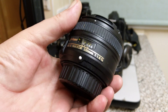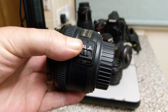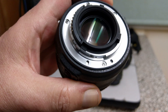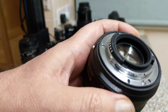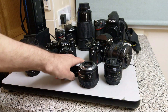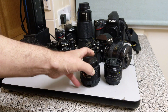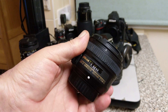G series lenses are often referred to as gelded. As you can see there is no aperture ring — it's not AI compatible. There's no divot in the back, just a locking pin. So it's not AI or AIS. These G series lenses are of no interest to film photographers — no aperture ring means you can't do anything with them, as old film cameras have no means of setting the aperture.